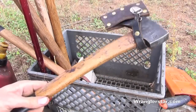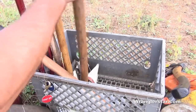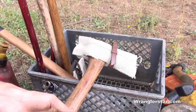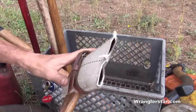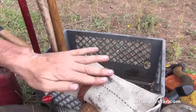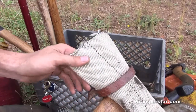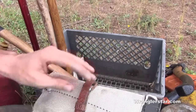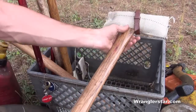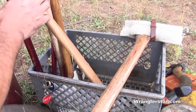I carry a little hatchet, of course — use that for pounding wedges and a million different things. Then my good splitting maul here, about a five-pounder. As you've seen in the past, I use fire hose with pop rivets to make really good harnesses, and just old belts or things people throw away to tie things up. Fire hose also makes really nice sheaths for your axes.